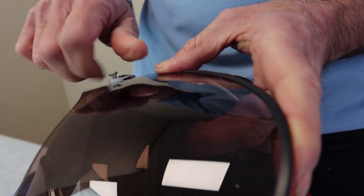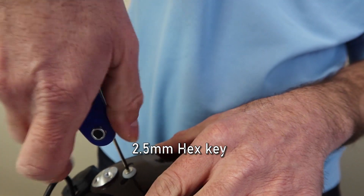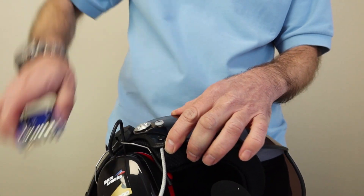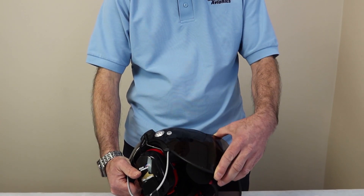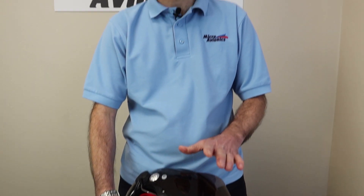Now we're going to do one of the last stages: putting the countersunk screws into the visor. You need to do this on both sides. You need to tighten this up so the visor has enough friction so the wind does not lift the visor up. The wind will not lift the visor when you turn your head. If it's too loose, tighten it up — you can tighten this at any time.